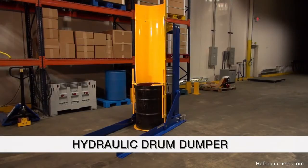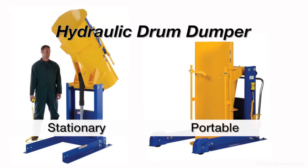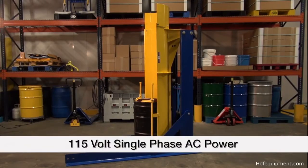The hydraulic drum dumpers eliminate the need for harmful lifting and bending motions. These units are available in both stationary and portable versions. Both units come standard with 115 volts single-phase AC power.